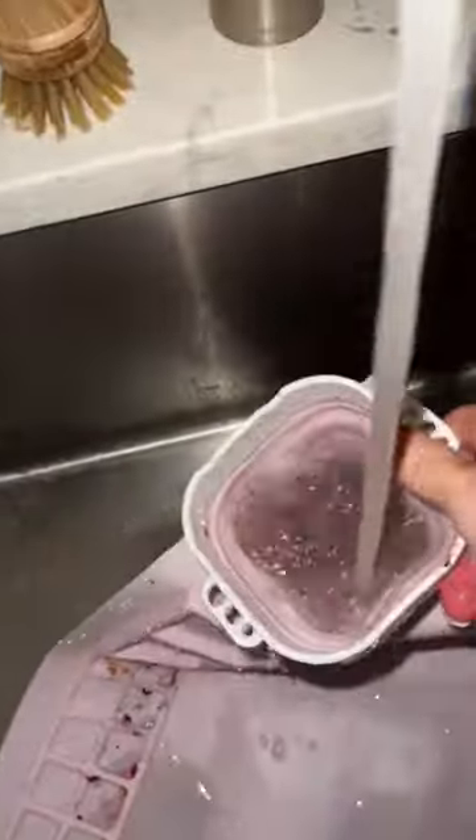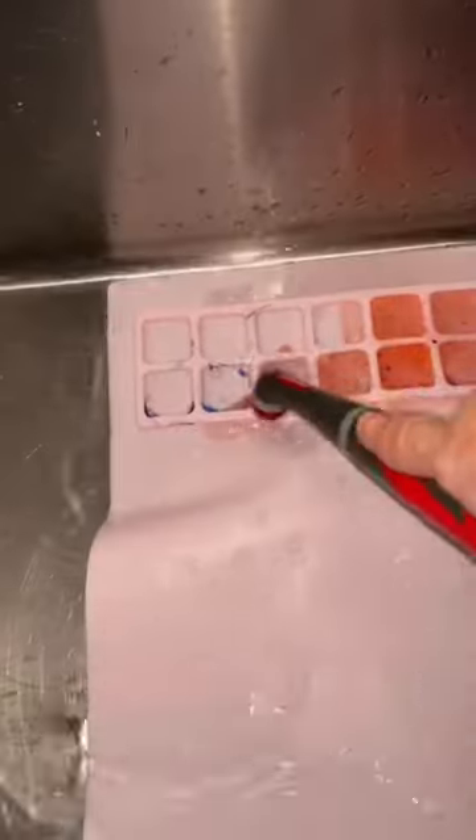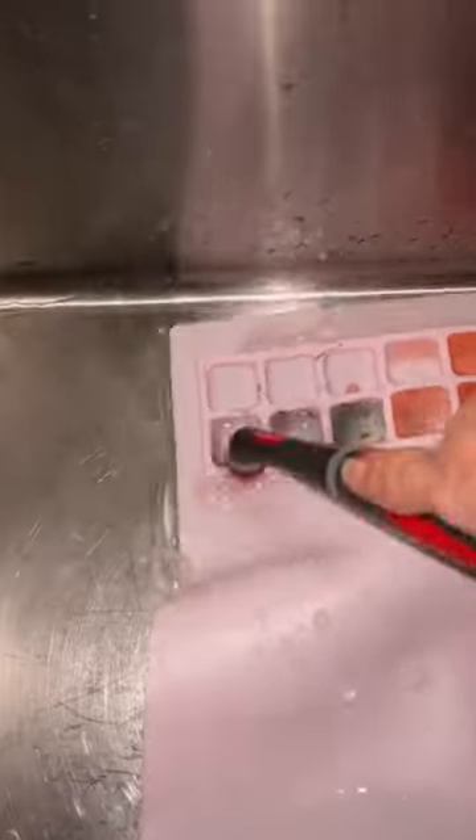It seals down to the table so it won't move on her. It has an expandable cup she can fill with water that holds her brushes and she can use it to clean them. It has all these little compartments to hold her different paint colors and a ruler on the side to measure out any of her art projects.